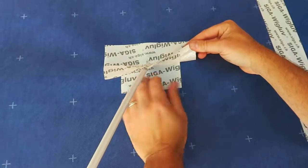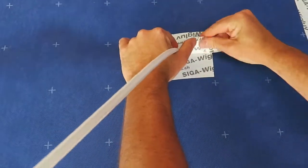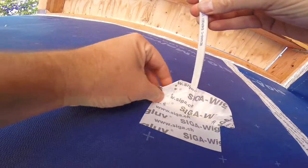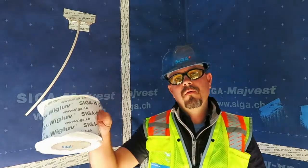With the exposed longer piece, we're going to simply tuck this under. We've sealed the wire penetration with the Siga wig glove. Thanks for watching.